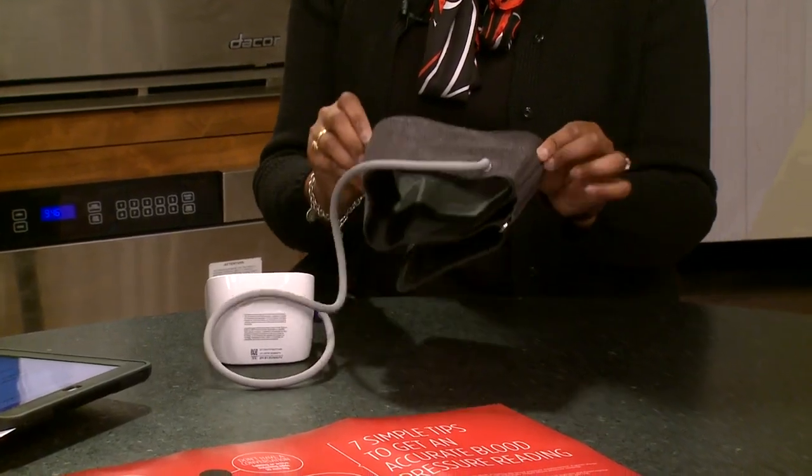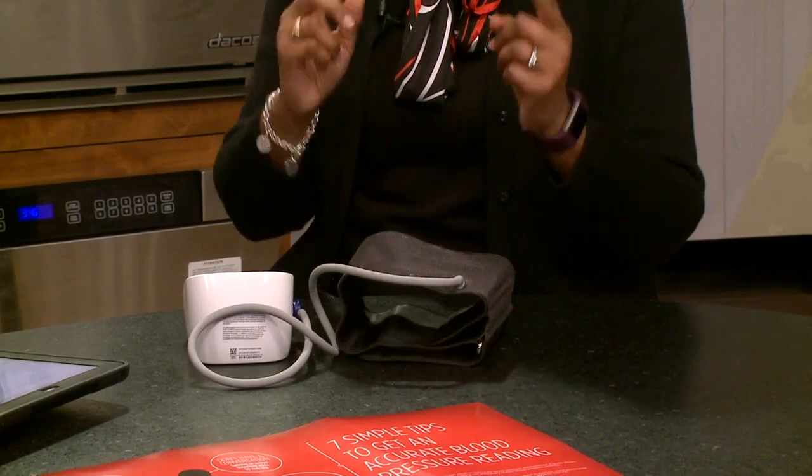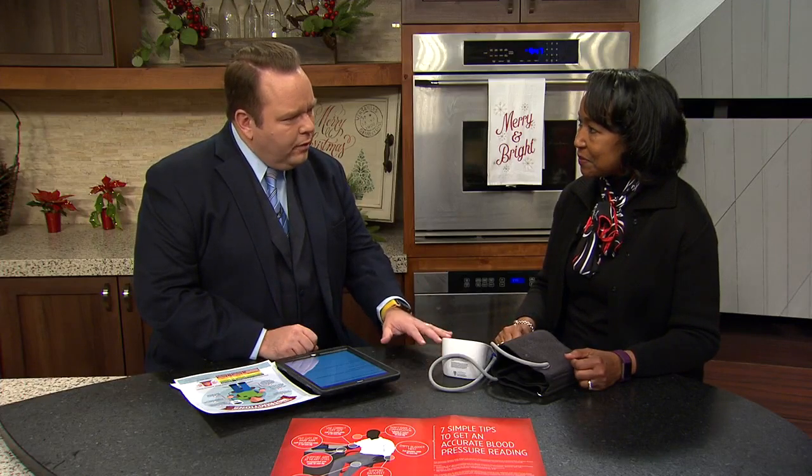Secondly, you want to make sure that you have the right size cuff. The cuff part that blows up should at least go around 80% of the arm. So for individuals who have a much larger arm, the cuff that comes with the monitor may be too small. You need to check with the pharmacist to make sure that there is a larger cuff. If you have a very large arm, then it's okay to use a wrist blood pressure monitor, but keep in mind wrist monitors can be a little temperamental.